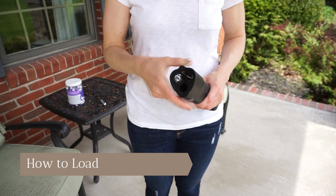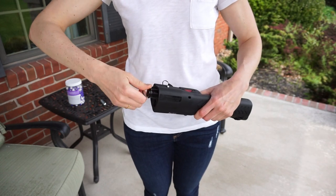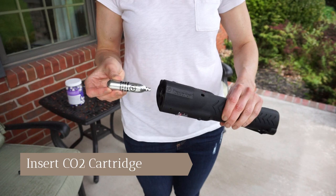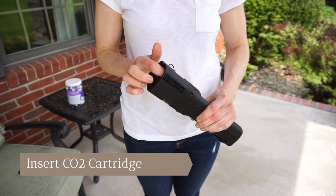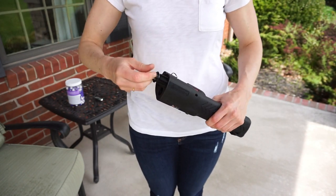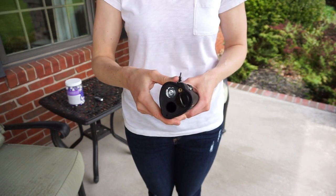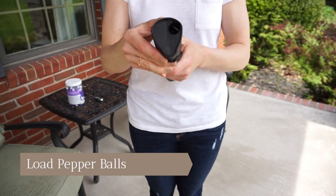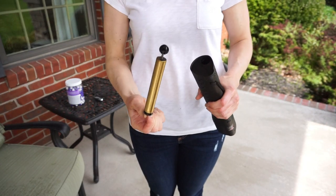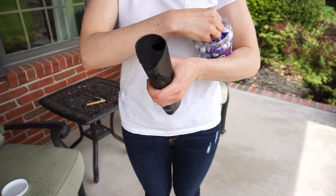How to load the LifeLite. First, we're going to load the CO2 by removing the puncture ram and inserting the cartridge. You should only load the CO2 when there are no pepper balls inside. Next, screw the puncture ram back in. To load the pepper balls, remove the projectile plunger and load a maximum of 5 projectiles. Then replace the plunger.